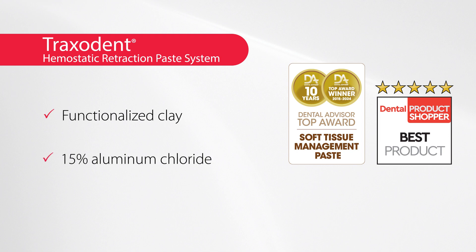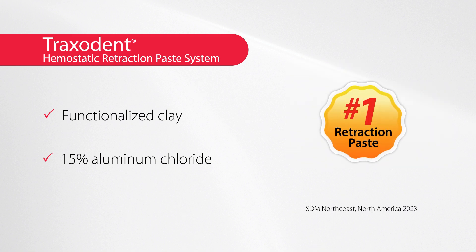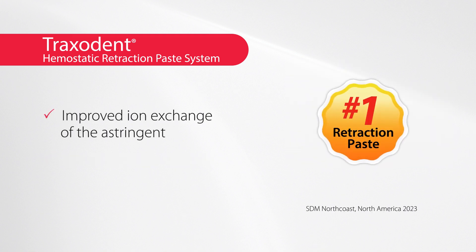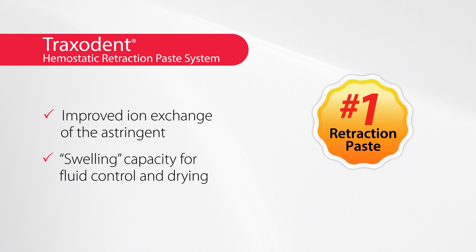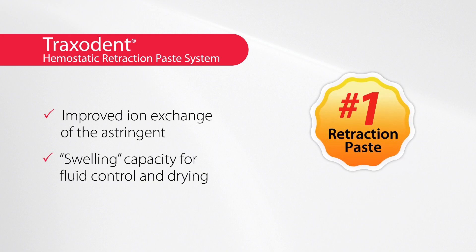Compared to other kaolin-based clay systems, Traxedent's clay delivers improved ion exchange of the astringent and because of its surface area provides swelling capacity for fluid control and drying.